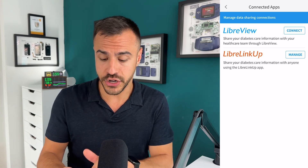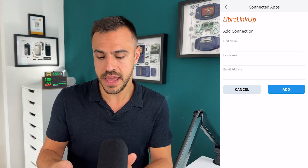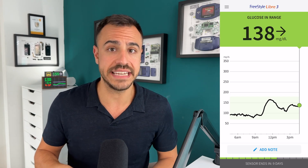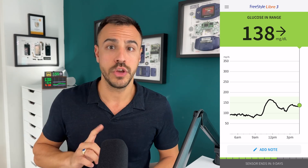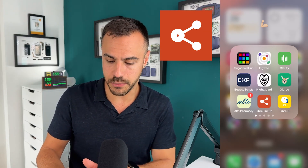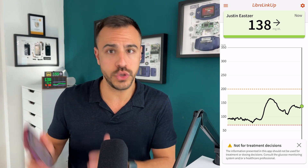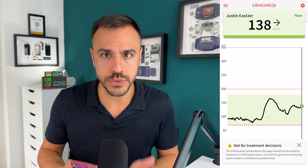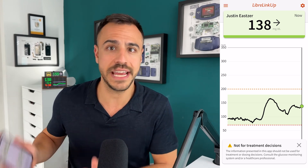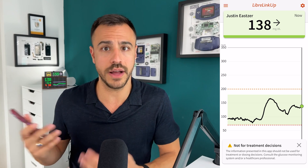That's going to come in key. So you're going to go here, go to Manage, and then you would add a connection, adding a name as well as an email. That is going to send an email to the person you're sharing with — in this case, probably you. So you're going to receive that email and sign up using that app. It's the Libre LinkUp app. You'll create a username and password for the LinkUp app, then use that email that was sent to you to sync that data to your account. You can follow up to 20 users on this app, but we're just going to use one person's data to connect it to the Apple Watch and other devices.